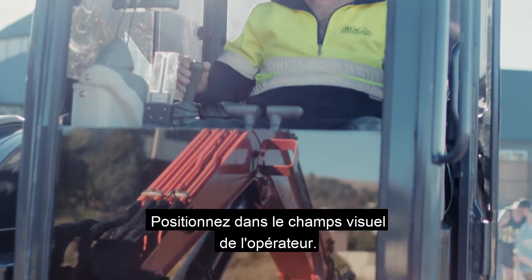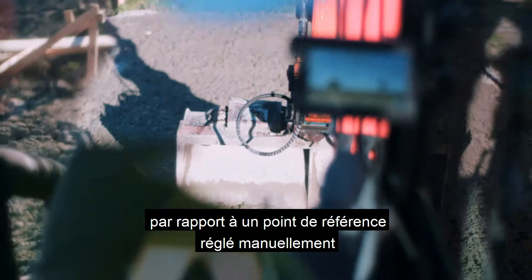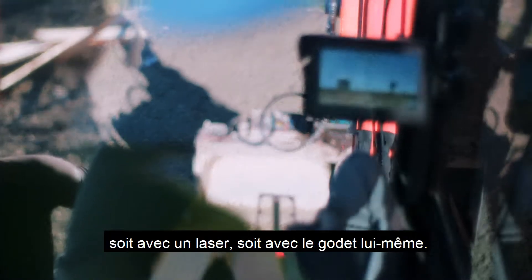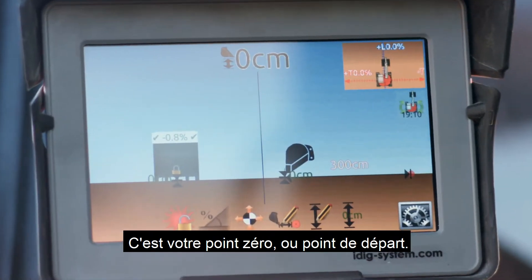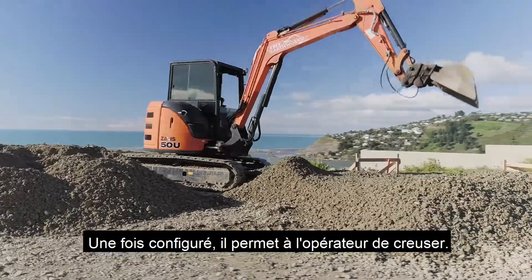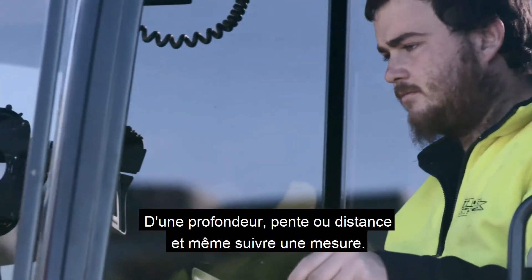Positioned in the operator's field of view, the iDig indicator LED shows the bucket position in relation to a manually set reference point from either a laser or the bucket itself. This is your zero or starting point. Once set, this allows the operator to dig to a depth, slope or distance and even follow a grade.